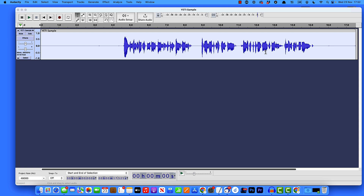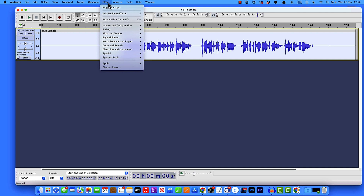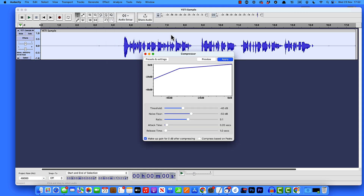Now lastly, we're going to add some compression. With the track selected — double-click to select if needed — come up to Effect, down to Volume and Compression, and select Compressor. I'm going to stick with the default settings. If you've moved these sliders and want to reset, go to Presets and Settings, Factory Presets, and click Defaults to go back to factory default. For this lesson we'll just leave it on factory defaults and click Apply.